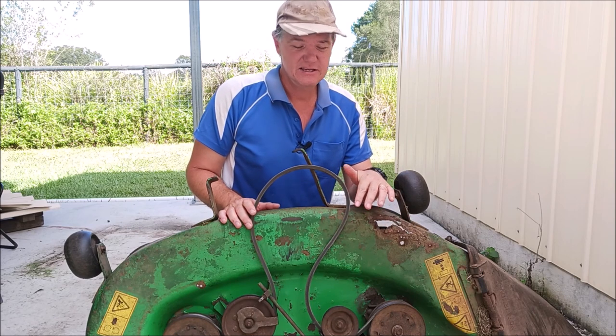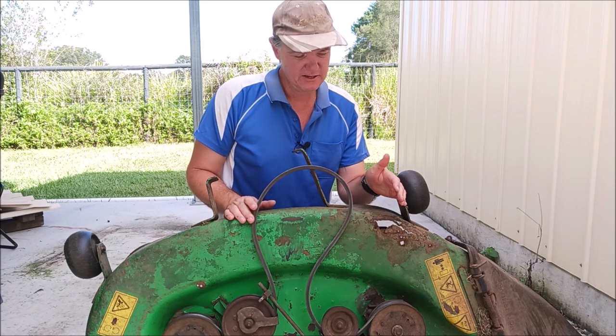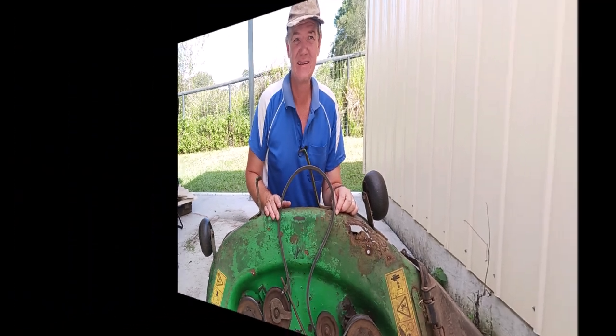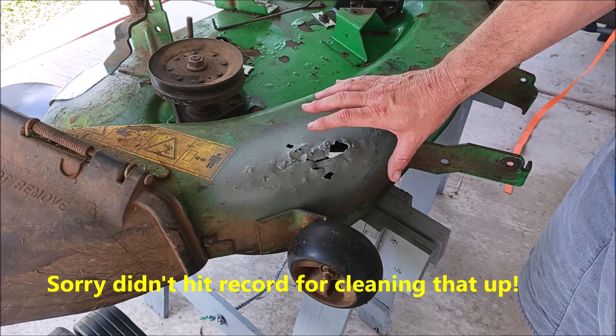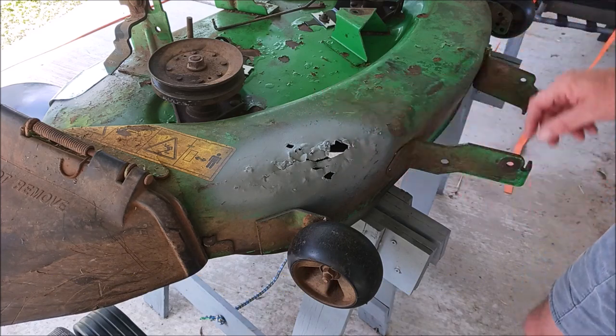What we'll do first is clean all this up. I'm going to use my battery drill with a wire wheel on it and see how that goes. If that doesn't work we'll pull out the grinder and clean it up that way. So we used the wire brush, treated it with rust converter, put a primer on it, and now we're getting ready to put a patch on it.